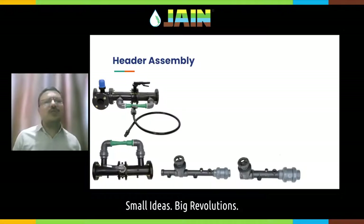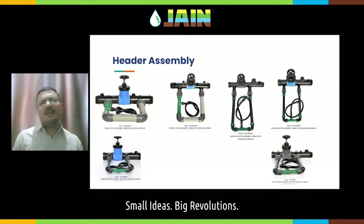Header assemblies give you easy access and easy installation. It has all-in-one components — a venturi assembly, a throttle valve, a bypass valve, an air release valve — everything in one assembly. Only a few nuts and bolts need to be tightened to install the system. It looks neat, the system is leakage-free. It is always advisable to use a proper header assembly in your irrigation system. There are many types of header assemblies available with Jain Irrigation.